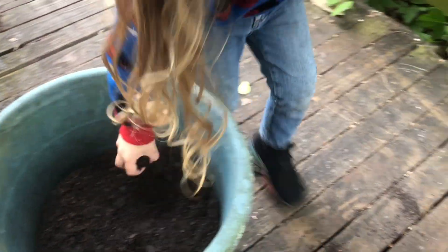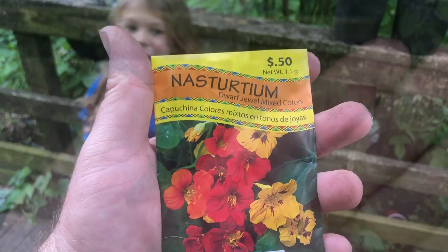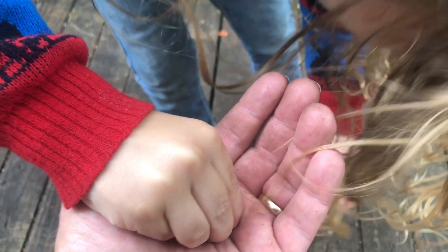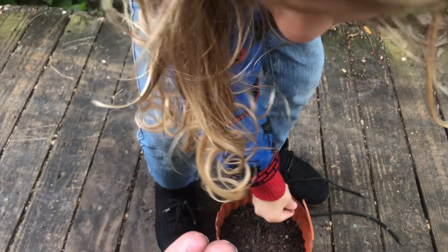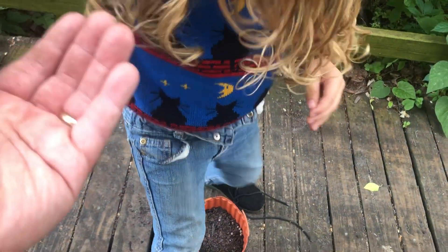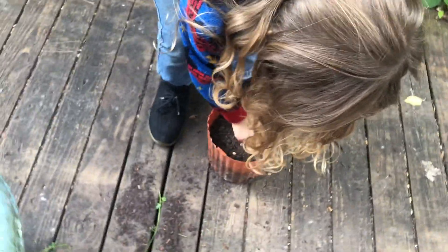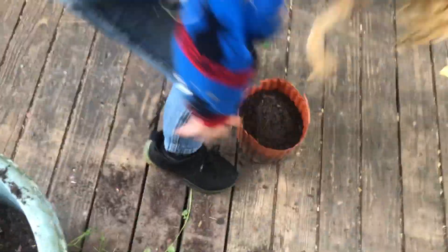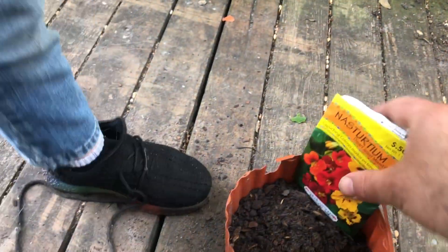Two down, one to go — we got those nasturtiums. These are big seeds but there's only like eight or ten in a pack. Whoa, you just dropped one! Put them all in there, spread them around. All right, put some dirt in there now. Let's put the label here so we know what's in here if it starts sprouting.